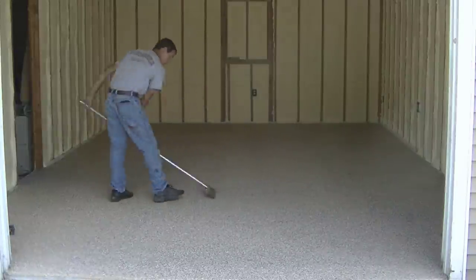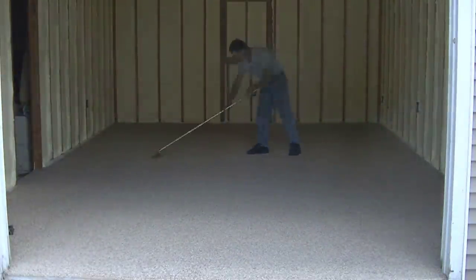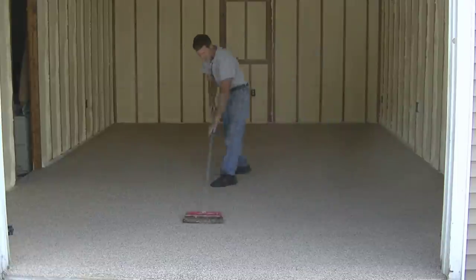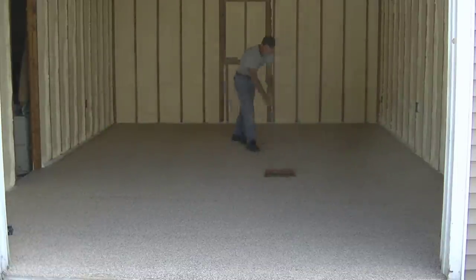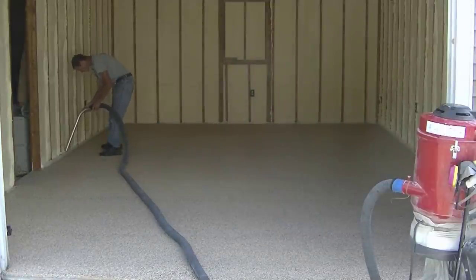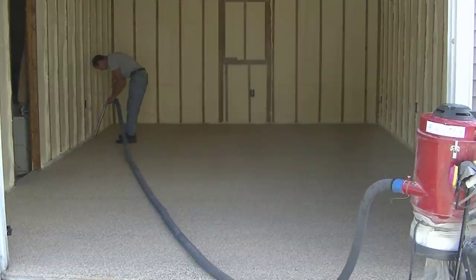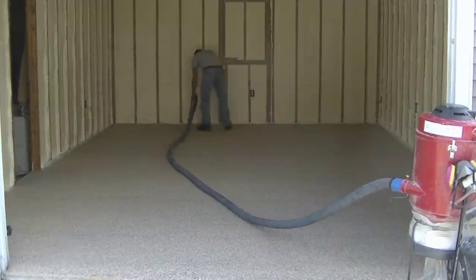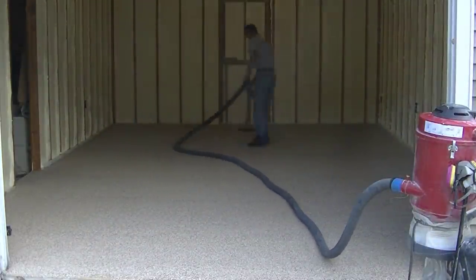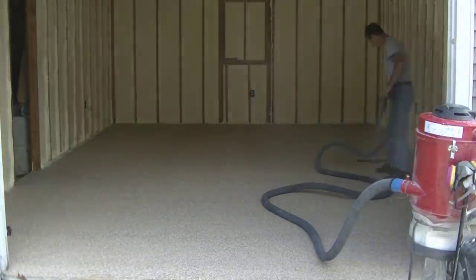A couple hours later — or even a day later — once the coating is dry, we scrape the flakes with a metal floor scraper, lightly scraping the tops of the flakes, removing any loose ones, and smoothing out any flake that's sticking up out of the coating. We want to smooth that flake out really well before putting the top coat on. I scraped in two directions: east to west, then north to south. After scraping, you've got to vacuum up all that excess loose flake and get it cleaned out.